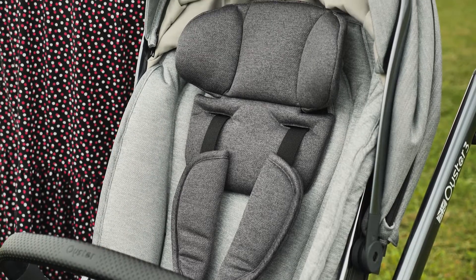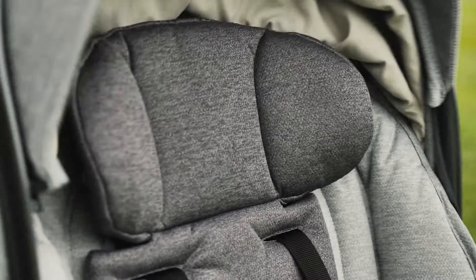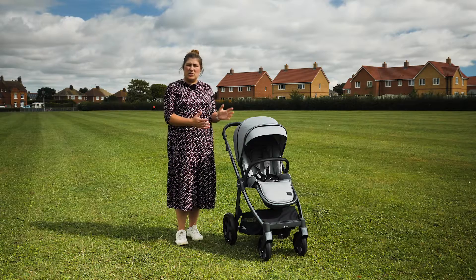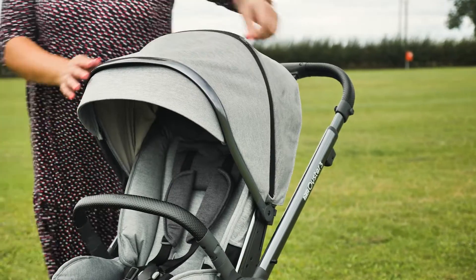The integral headrest is particularly soft and padded, while the rest of the fabrics are less soft but durable and very practical – just what parents need. The canopy has two sections in its original form but you can insert a third section to make it larger for your little one.